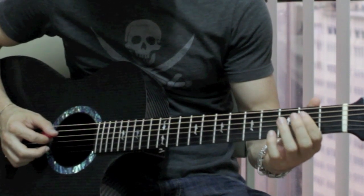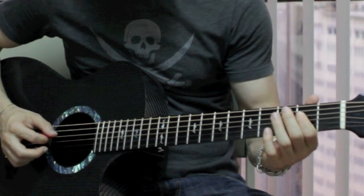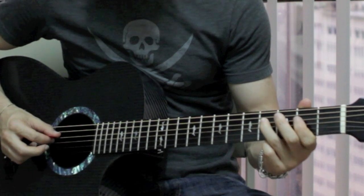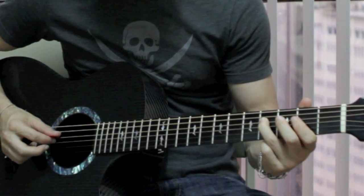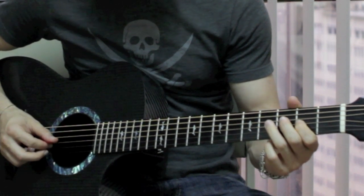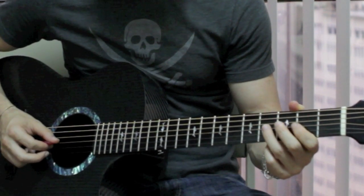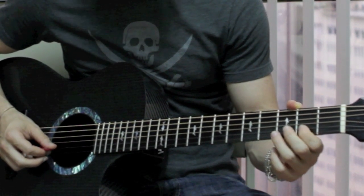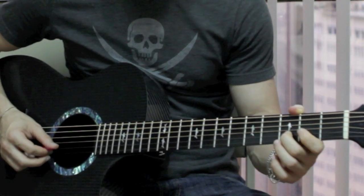So this is the main guitar solo — the main guy, I think Alejandro is his name, does this solo. This song is in the key of A at this point when they're playing it. It starts at the 2nd fret on the D string, then plays the 4th fret on the D string, then the 2nd fret on the B string, and then the 3rd fret on the B string.